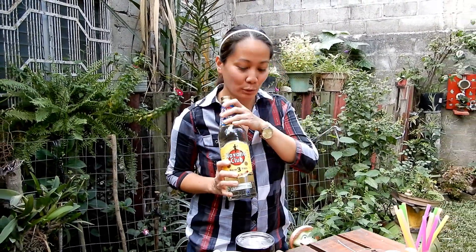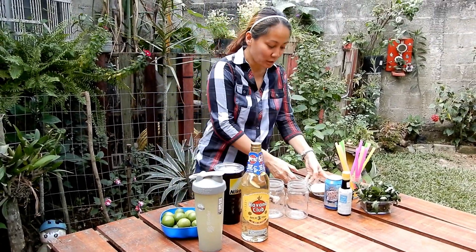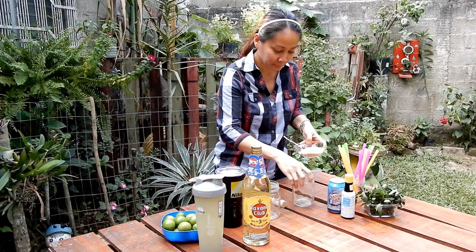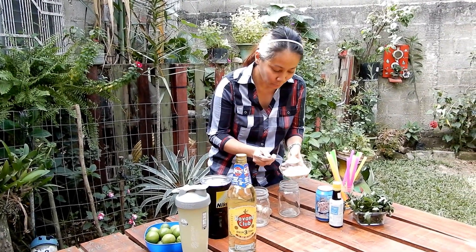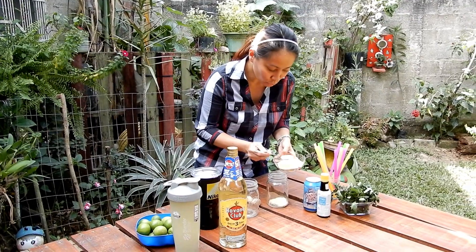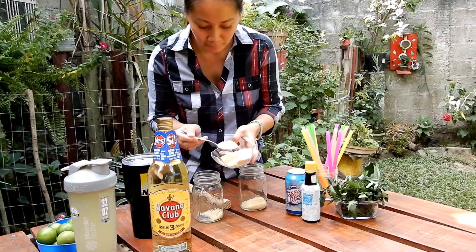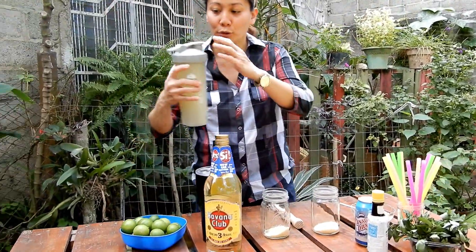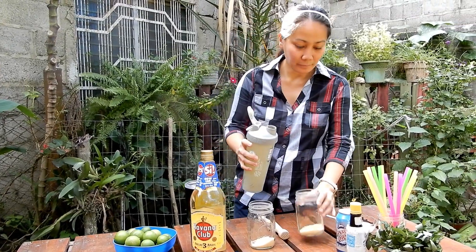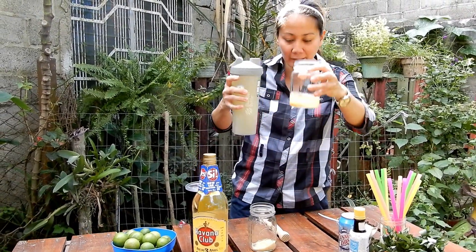It's going to be almost like an authentic Cuban drink because they always use this one in Cuba. Let's start making the mojito. First and foremost, we need to cook the sugar — I'm making it for two people. We put the sugar and then we add the lime juice, just like that.